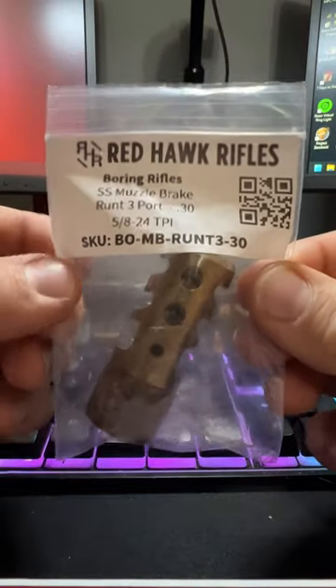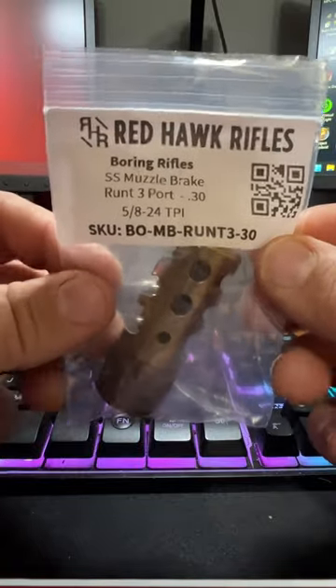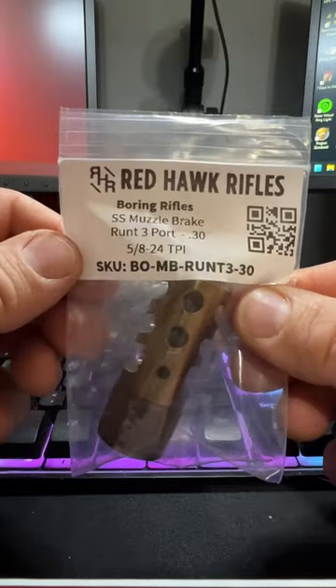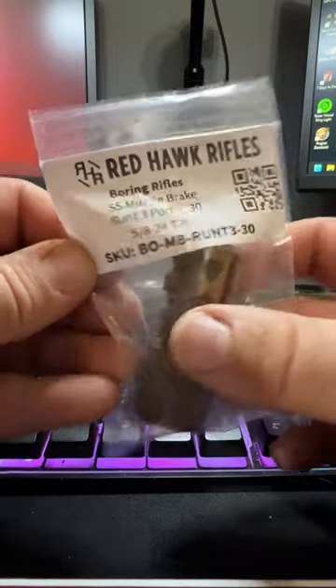Hey everybody, it's WV Guns N' Goats, and I wanted to take a quick look at this part I purchased from my Precision Rifle build. I got this at Red Hawk Rifles. This is made by Boring Rifles. This is their stainless steel Runt 3-port muzzle brake, bored for .30 caliber, and threaded 5/8x24.